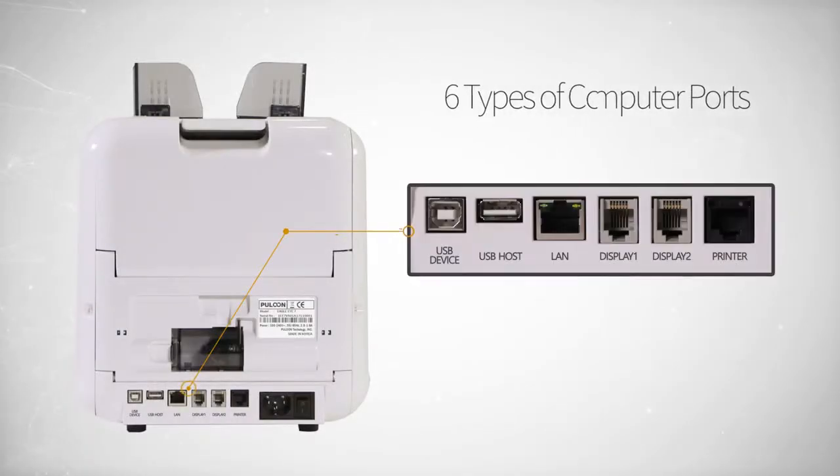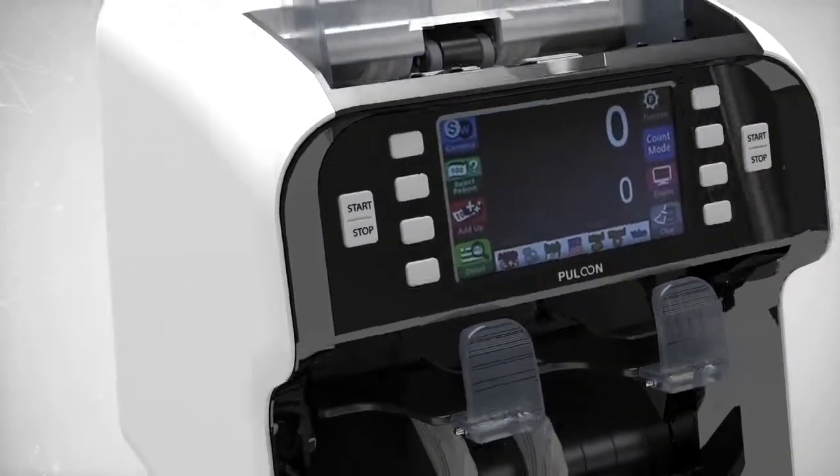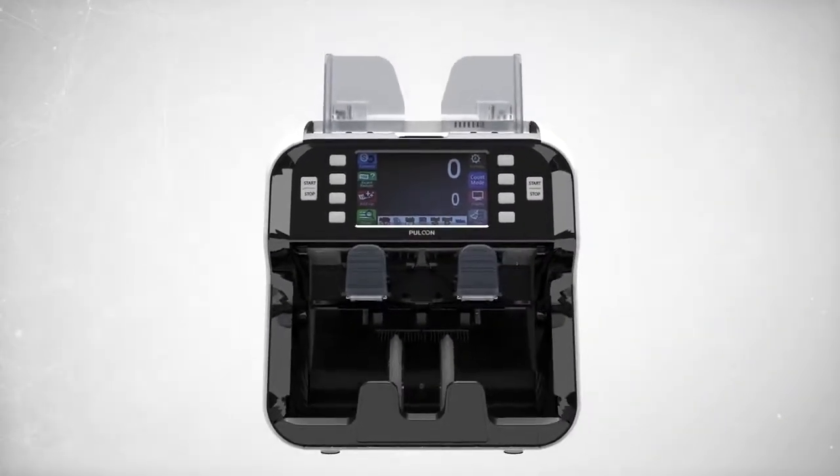The 6 ports will allow you to connect Eagle Eye 7 to various other devices.